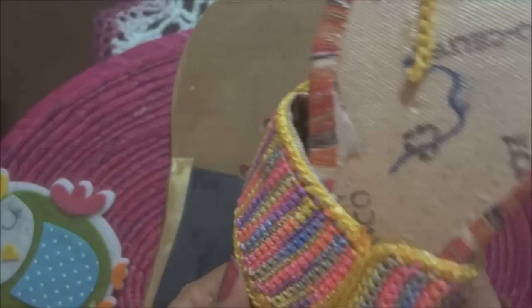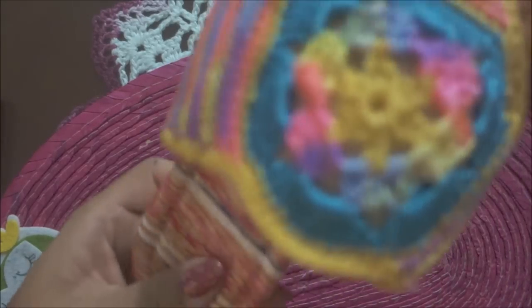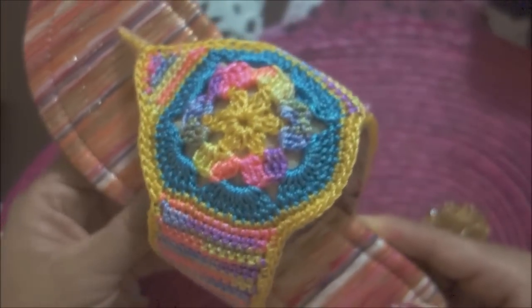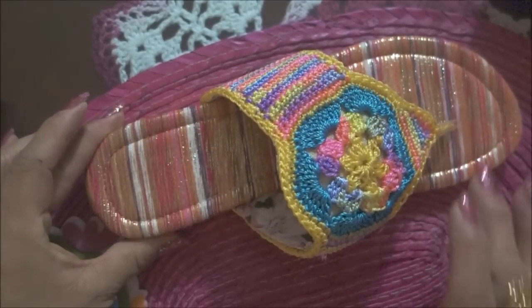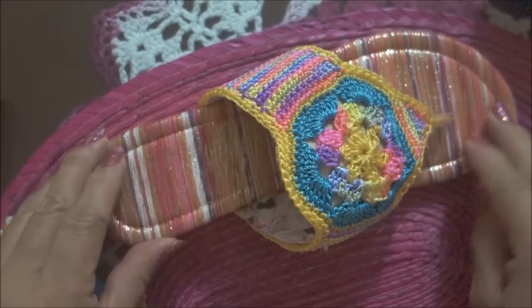Voy a activar con calor con una secadora, y voy a proceder al pegamento. Ya activé con calor unos minutos con la secadora de cabello. Ahora empiezo por la punta y voy a unir. Finalmente golpeo aquí con un martillo para que se quede bien pegado, y este lo vamos a dejar 24 horas antes de usarlo.